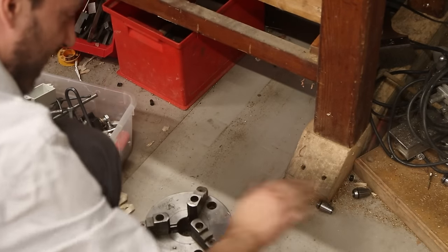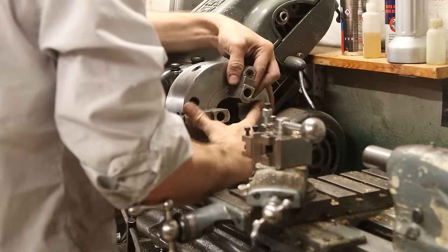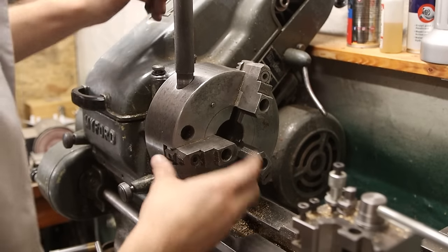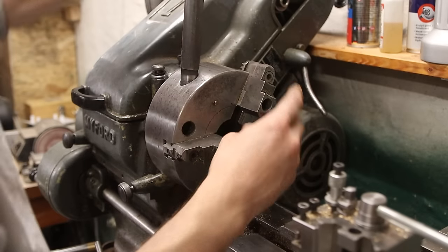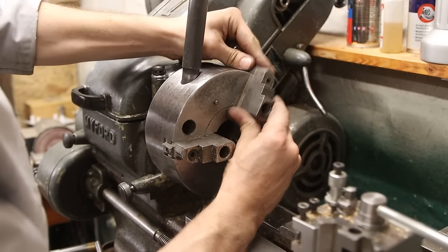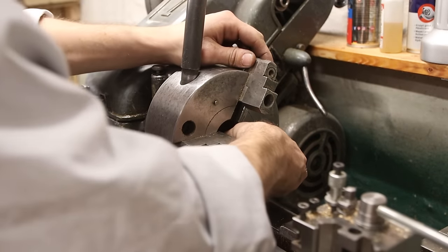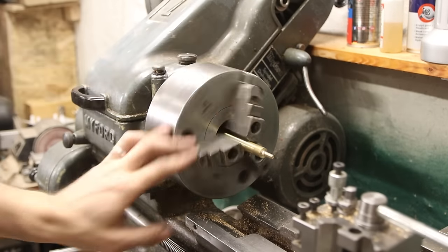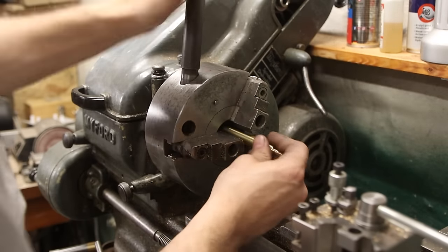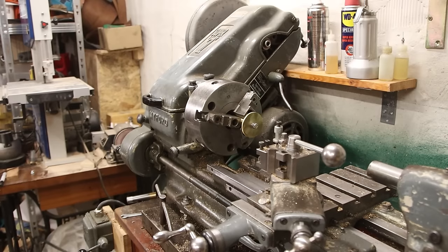The lathe came with this chuck over here and I'm not using it because, well, it's pretty massive. If we run it slow, maybe it's gonna be okay — maybe. For machinists this is obvious — if we track the jaws completely... see, cannot go anymore. Now we can adjust the jaws somehow, for some weird reason. So then it's off-center — very weird — and I put it backwards. Let's give this a go.